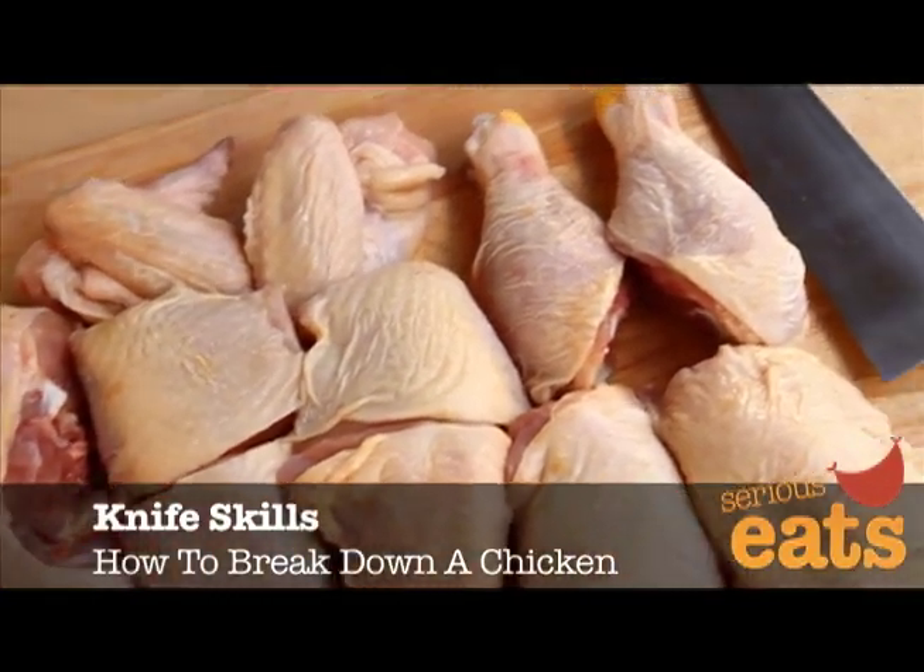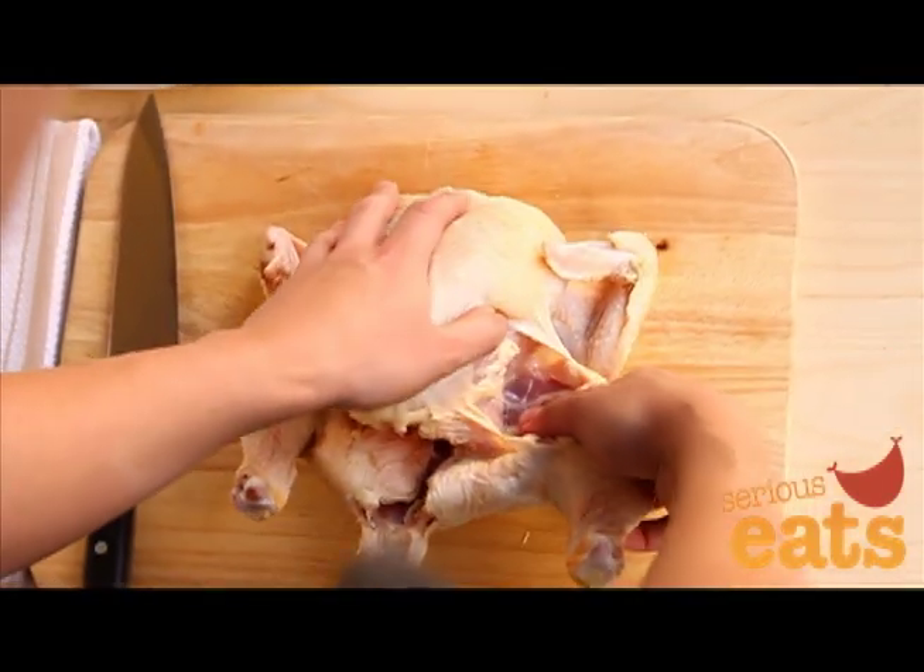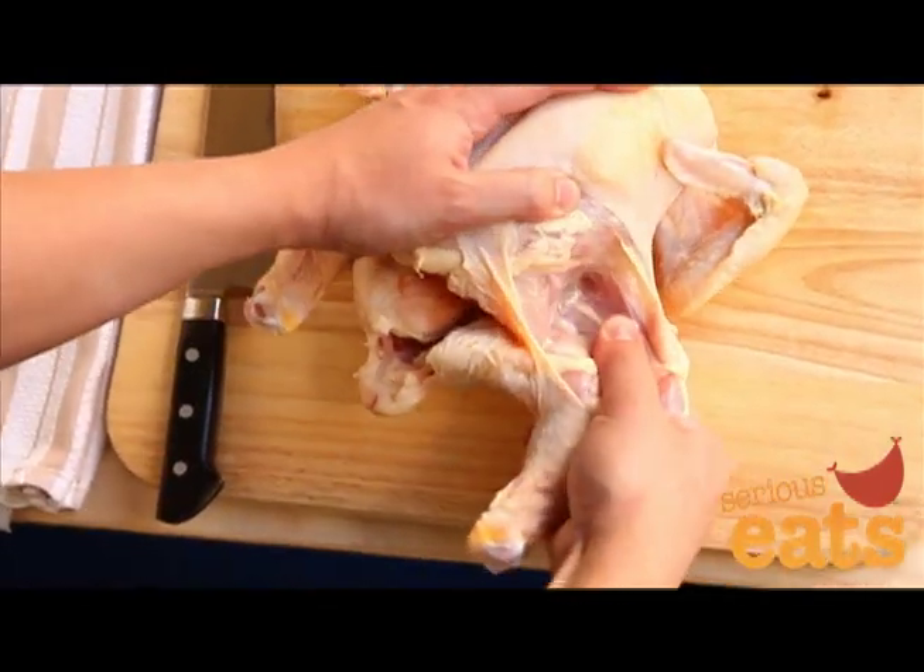Learning how to break down a whole chicken will save you money and provide you with extra bones to make stock. Start by making a very small slit in the skin between the thighs and the breasts with the tip of a sharp chef's knife or boning knife.